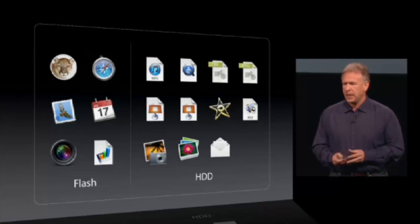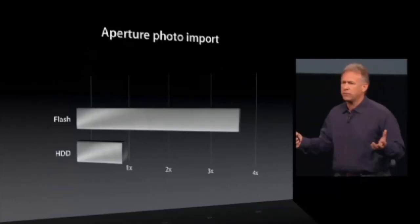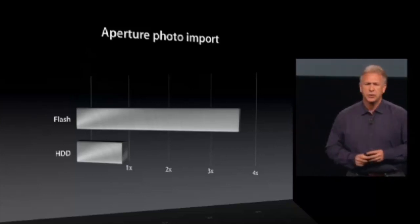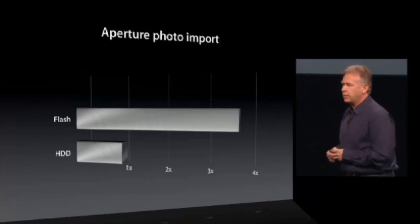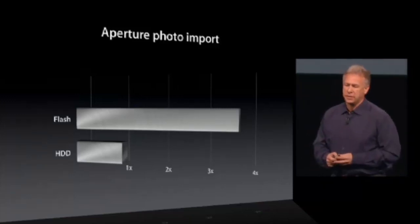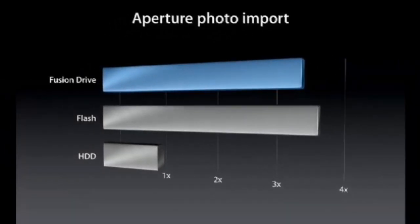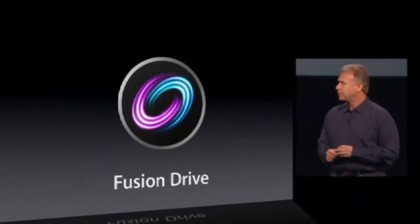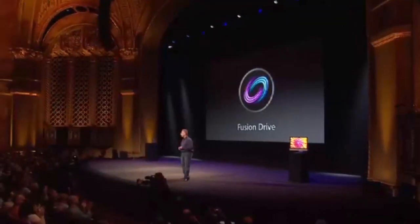You just use it. It works. So how does it perform? Using the Aperture example, one common task is to import photos. If you use a hard drive, you get a certain speed. Flash is over three and a half times faster at this task. The Fusion Drive gives you near the performance of flash with access to all of that storage without having to do anything. So that's the Fusion Drive.